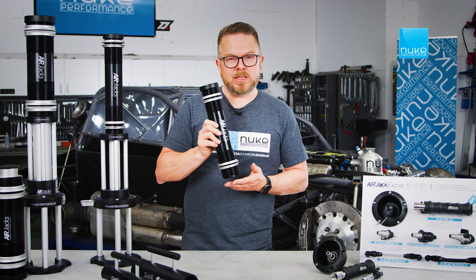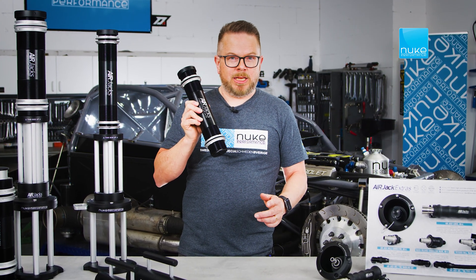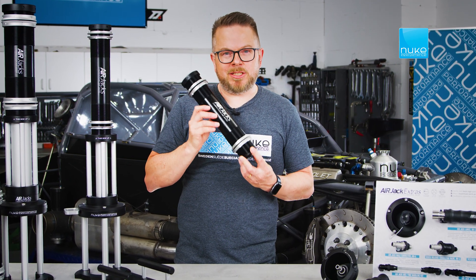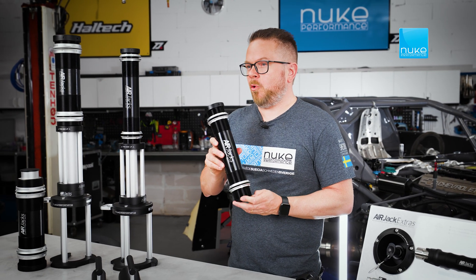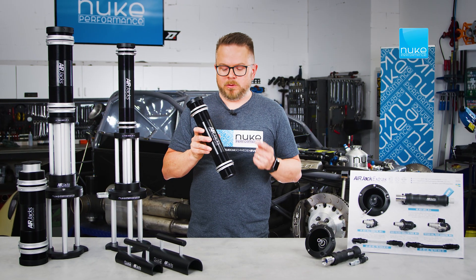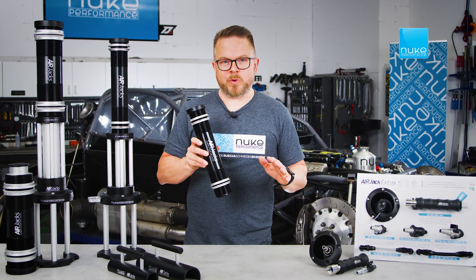Each Jack provides a lift height of 230 millimeters, around 9 inches, and only weighs 1.3 kilos each, making it ideal for serious racing applications. Already at 20 bar, each Jack can handle a load of 450 kilos, or about 1,000 pounds. So a setup of three or four of these can handle the weight of most racecars.